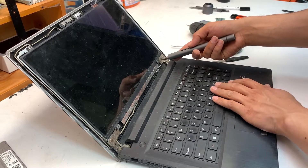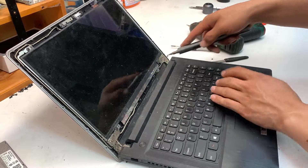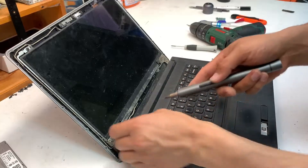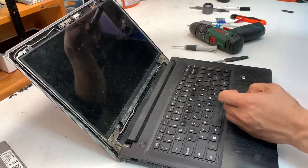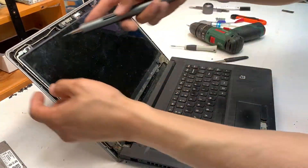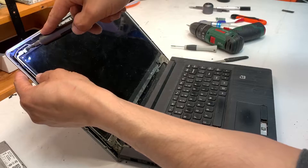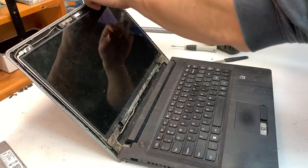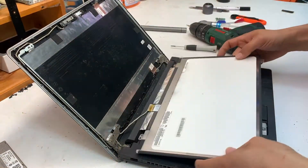Get your Phillips 00 screwdriver. There are four very tiny screws that hold the bracket in place that secures the screen. Remove all four of them. By the way, the screws are the same size so you don't need to separate them, and that exposes the back of the screen.